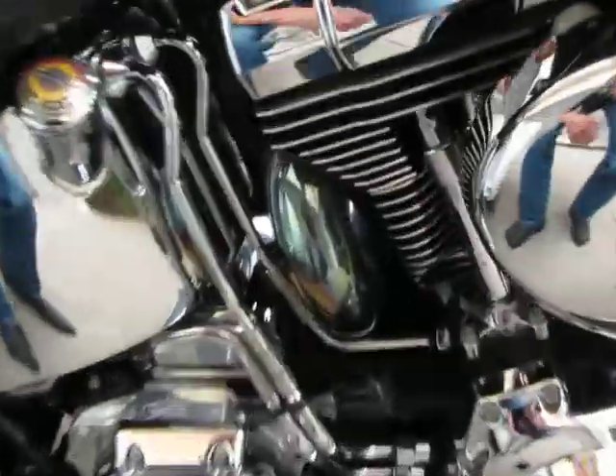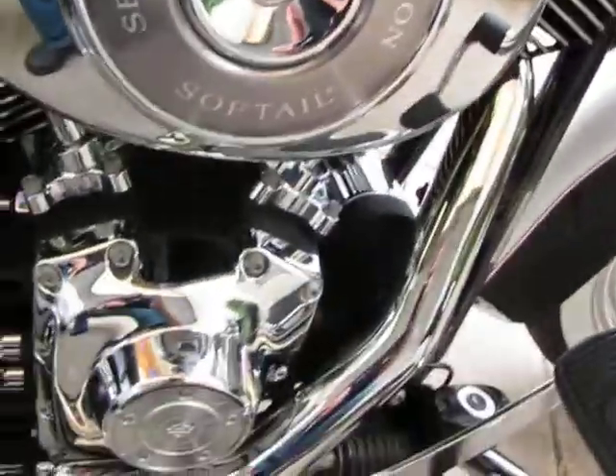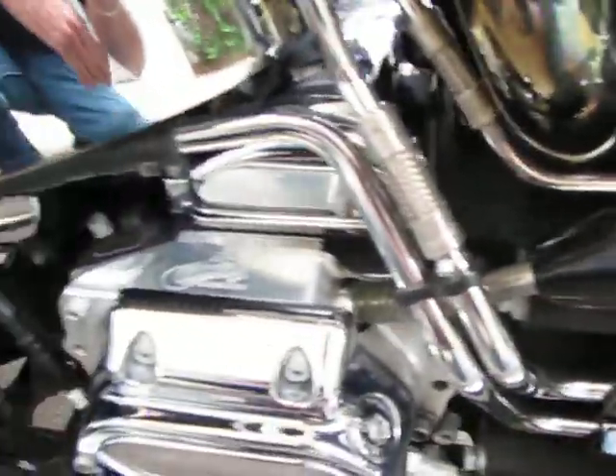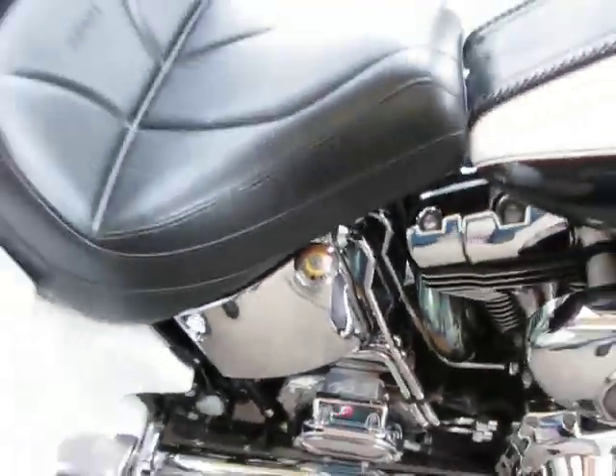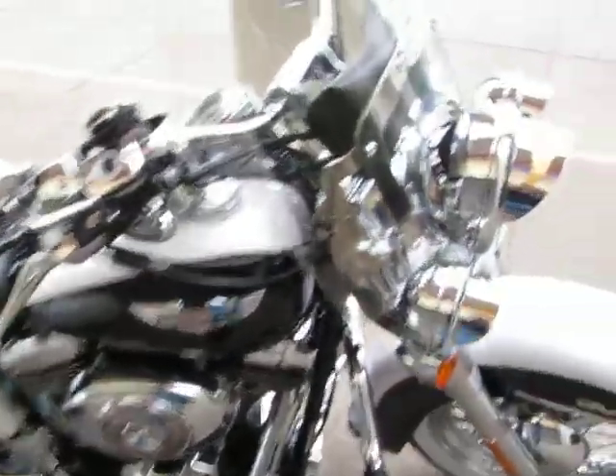I'd like to also note these are true dual exhausts. You've got one exhaust going over to the left and then the other one following up and going down the right with no crossover pipe. You can also notice this little shifter — that's for the gear-driven reverse that this trike has, which is a big plus if you get in a certain situation.